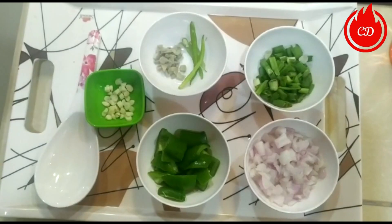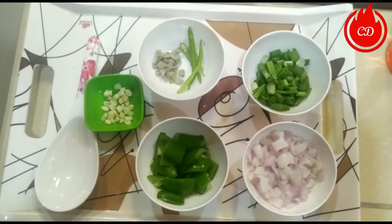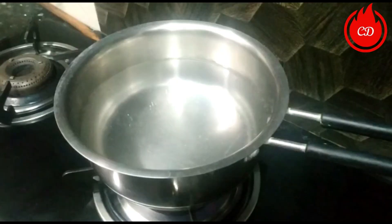We will mix these with sauces: tomato sauce, chili sauce, soya sauce, and vinegar.